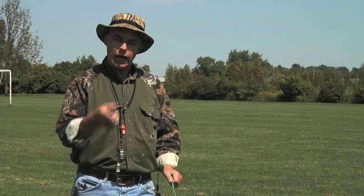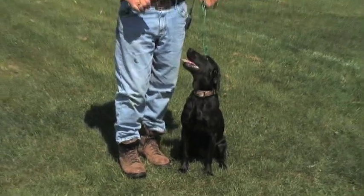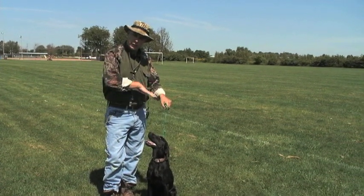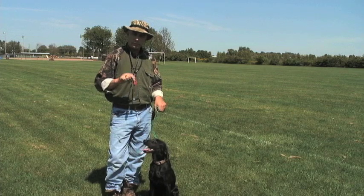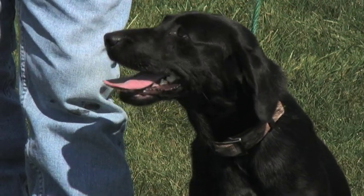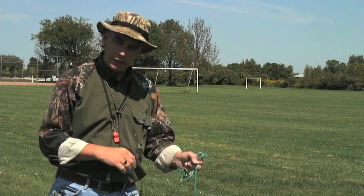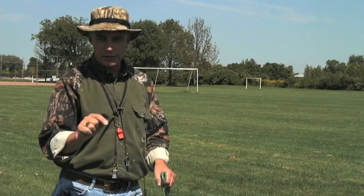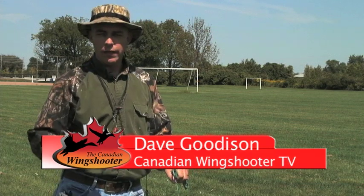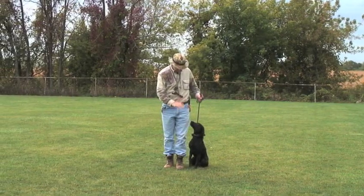We're going to do it once more and then introduce the whistle. Heel — sit. When you introduce the dog to the whistle, after you apply the force and get the dog to sit on the voice command, right after you say 'sit' blow the whistle once. One toot on the whistle equates to sit down. After reinforcing this over a week or so, toot the whistle just after saying 'sit,' and this will transition the dog from voice command to whistle command — you'll have a dog that reliably sits on whistle.